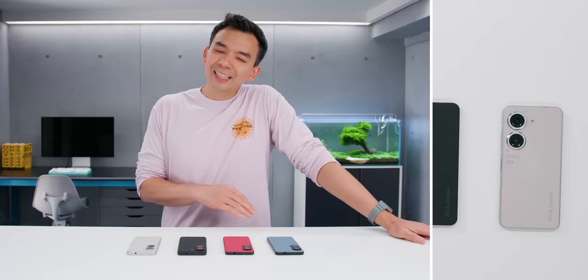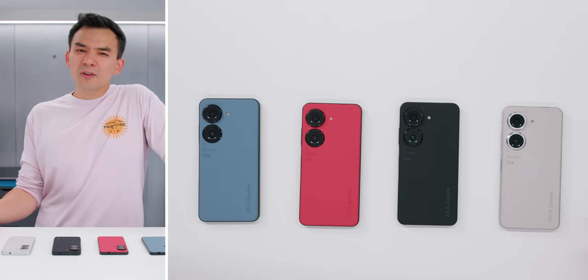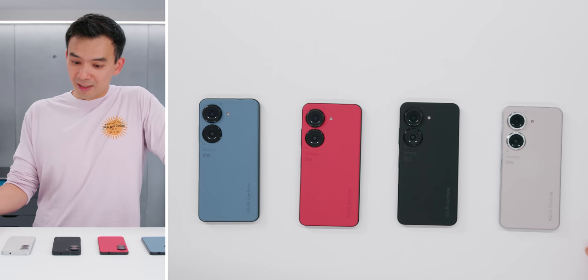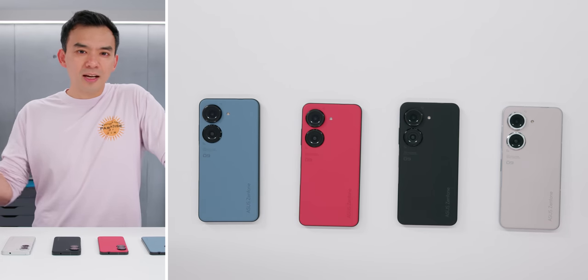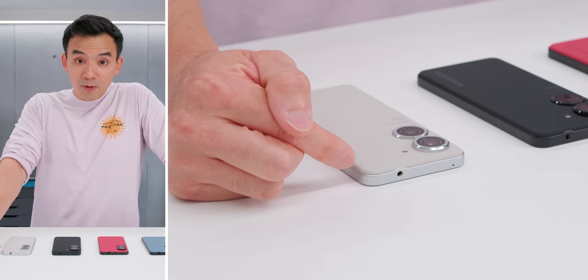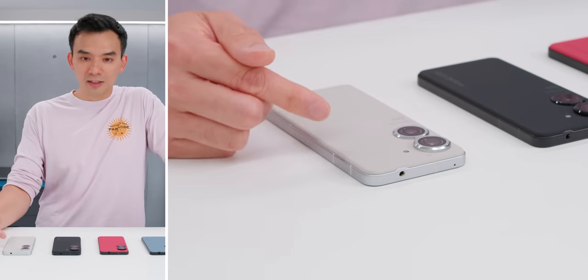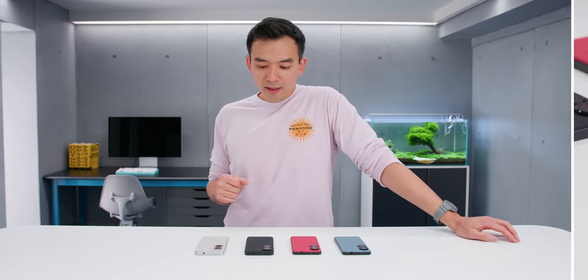The Zenfone 9. I got these devices a few weeks ago and these are classic Zenfone. It's got a powerful chip and a huge battery — now at 4,300 milliamp hours. I think it's the biggest sized battery I've ever seen in a device this size. It still keeps the headphone jack and the compact form factor. 5.9 inch display, fits nicely in your hand. It's a very impressive set of hardware.